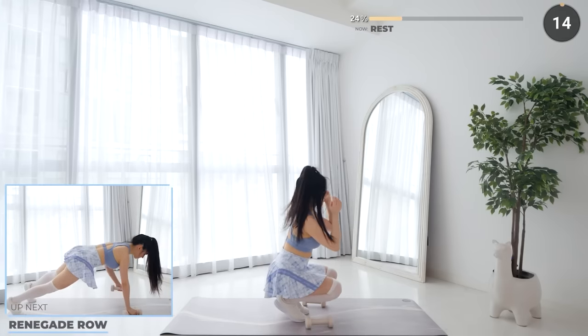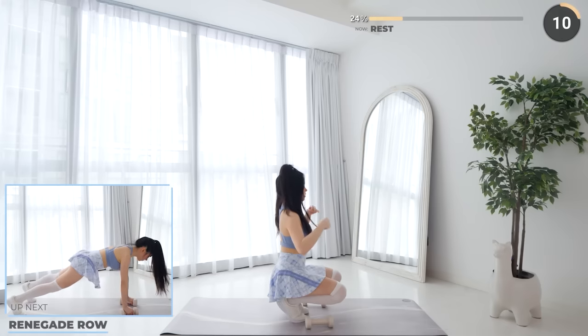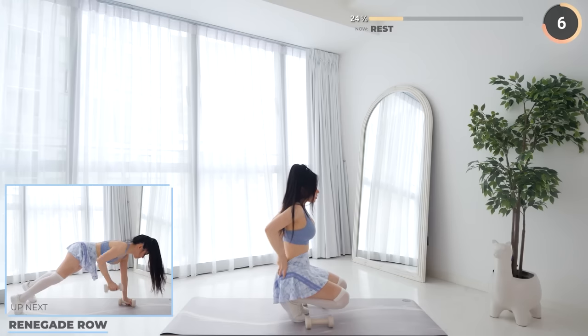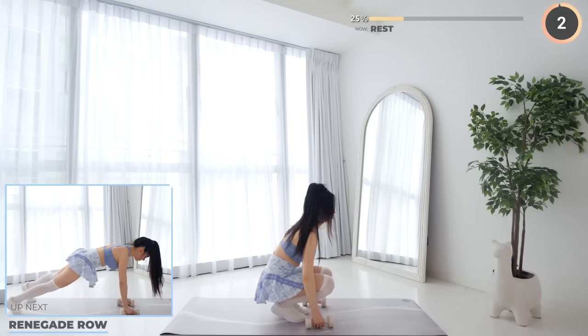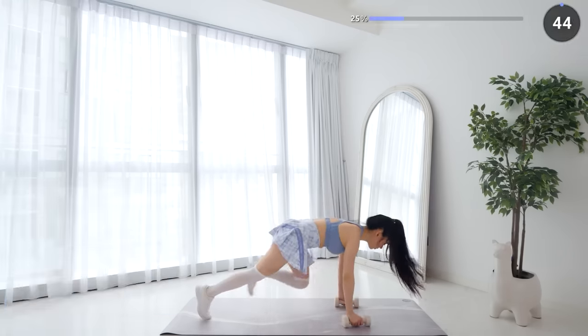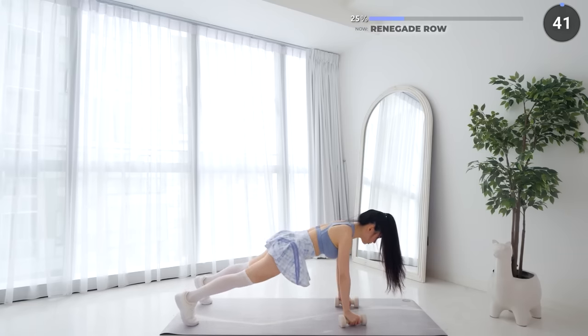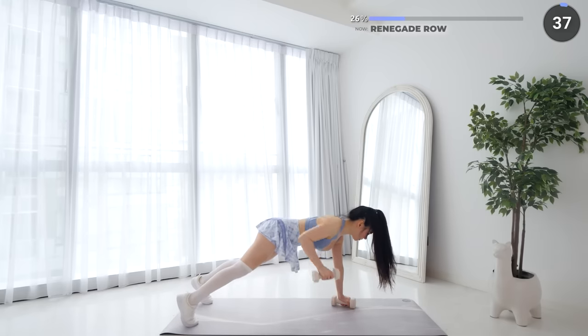Great work everyone — we're halfway through the first set. Renegade row is next, so get ready. Get into a high plank position while holding your dumbbells, then lift one dumbbell up, alternating between both sides. You can have your knees on the mat if it's too hard to stay in a high plank.